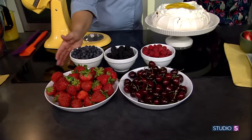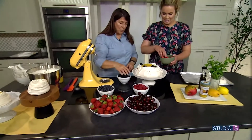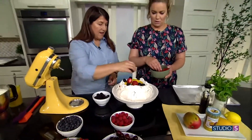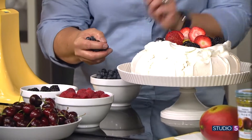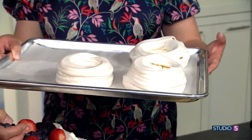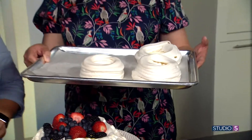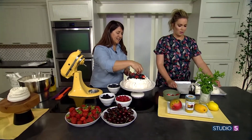Now the fun part — grab those strawberries and just start plopping all the fun fruit on top. There are also mini pavlovas — same forming technique, just smaller size, piped on using a ziplock bag. Great for a girls' dinner or a dinner outing.